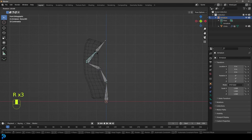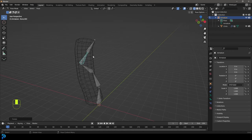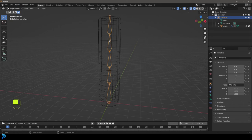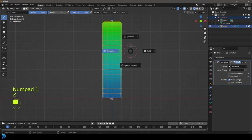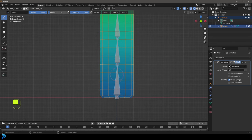Now we can grab this bone set, go into pose mode, and rotate these bones - you can see we're deforming the mesh. The reason it looks a bit rough is because Blender has done its best with automatic weights, but we can do better. Press A to select everything, go Alt+G, Alt+R, Alt+S to reset transforms. Then go into pose mode, hold Shift and select our mesh, go to Object, and we'll see we have a weight paint option. We can also go Z to wireframe or toggle on X-ray to see our bones.